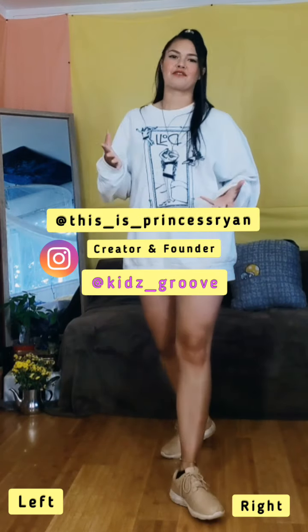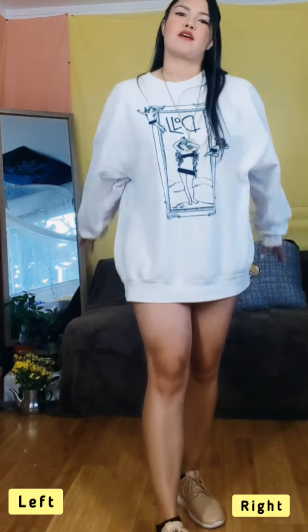My name is Princess Ryan. I'm the creator and founder of Kids Groove. And we are inviting everybody, especially the kids, to join.